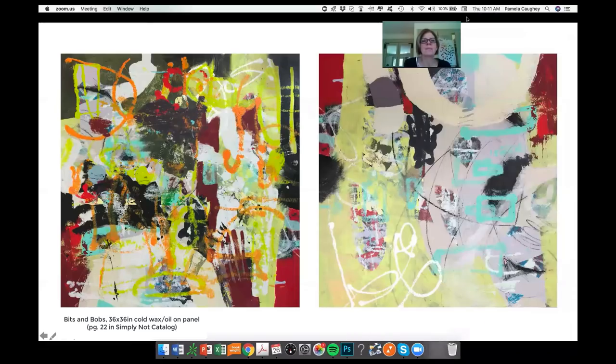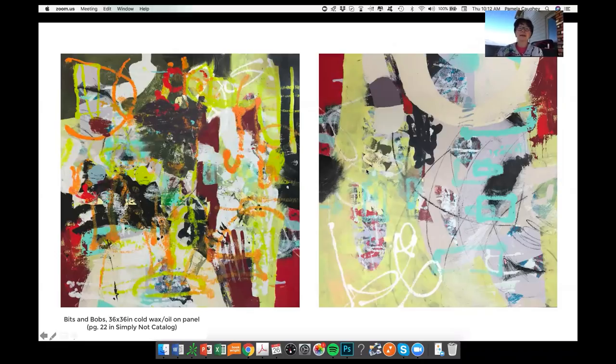Those pigment sticks are terrific — that's exactly where I'd like to talk. I prepared this for you, Lynn, because there were two paintings you were asking about in the catalog. One was called Bits and Bobs and the other one was called Tranquility. I want to explain the process of how those paintings were made. I believe this first one is Bits and Bobs, and both of these paintings had acrylic underpaintings.